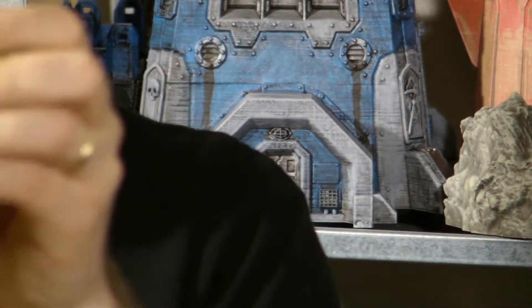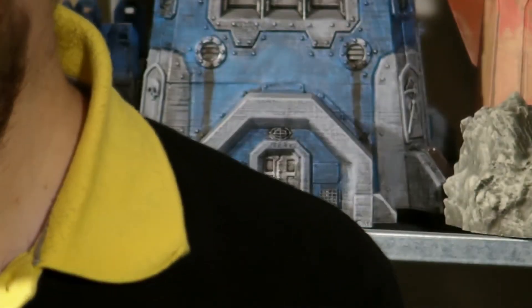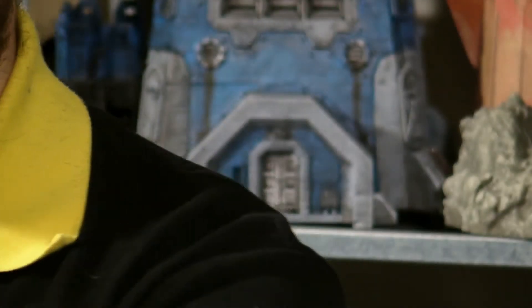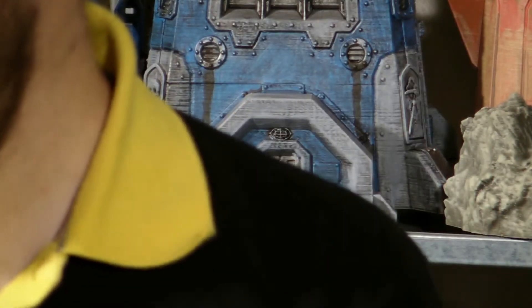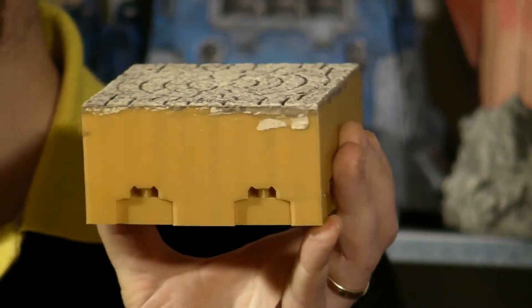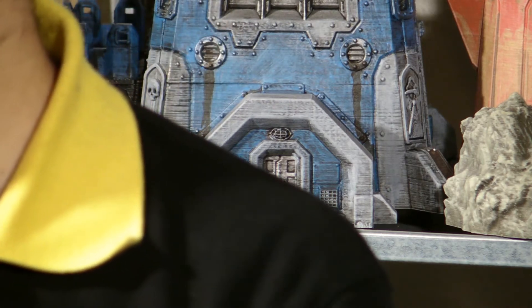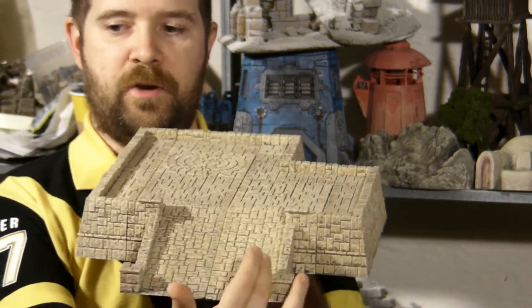Let me show you the individual pieces — I'm going to zoom in a bit. This is an outer corner. This is a wall. This is the inner corner. This is a floor, a square floor. And finally, in the front here is a ramp.